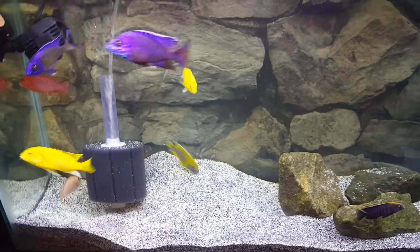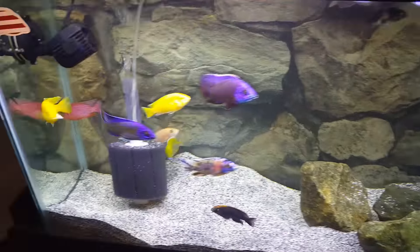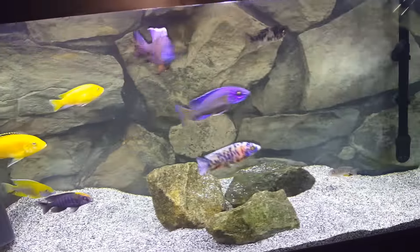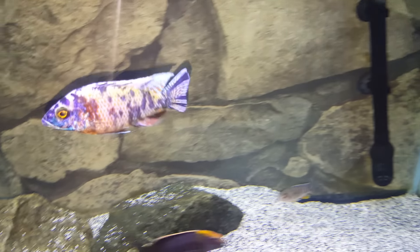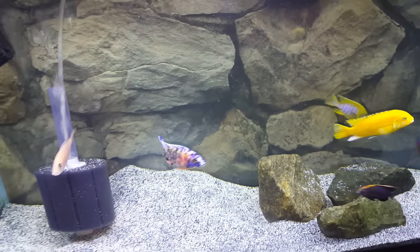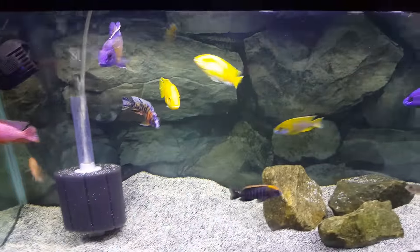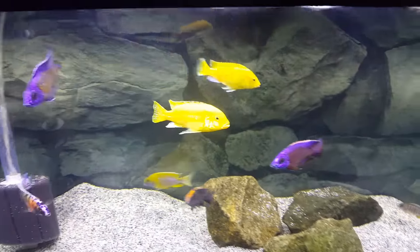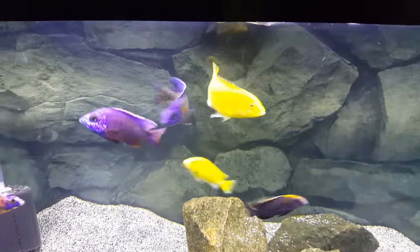If you go back to my first video, my fish were small. I bought most of my peacocks small from Live Fish Direct, took the time to groom them, and it's rewarding watching them color up in this hobby. It's just a beautiful thing. I left a couple tips in here for you all — feel free to reach out with any questions.